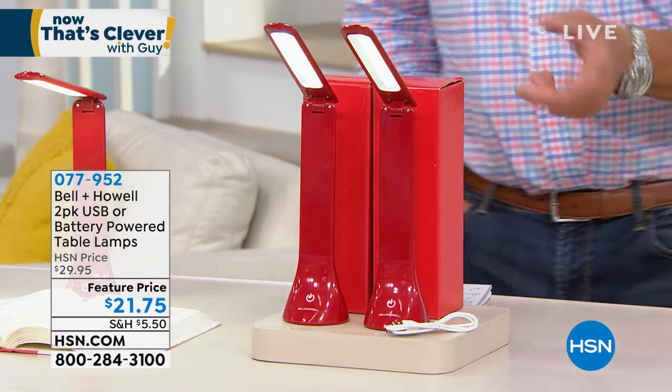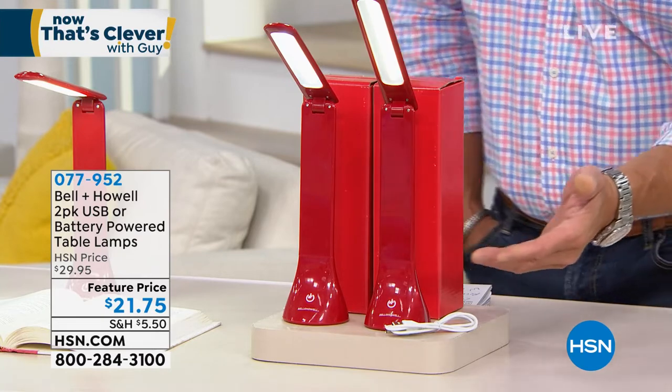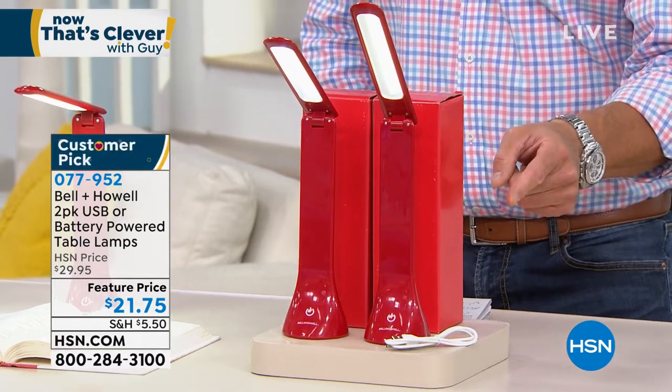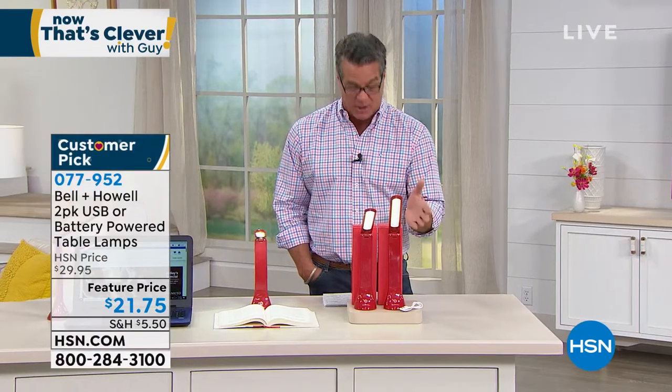They're extremely clever because you can move them and position them anywhere that you need, so they're a great work light — light when you need it, wherever you need it. They're rechargeable with USB, or you can use batteries. So if you've taken them on the road and don't have a way to recharge, grab a couple of batteries to go with it. Multiple levels of illumination. They are the perfect work light.